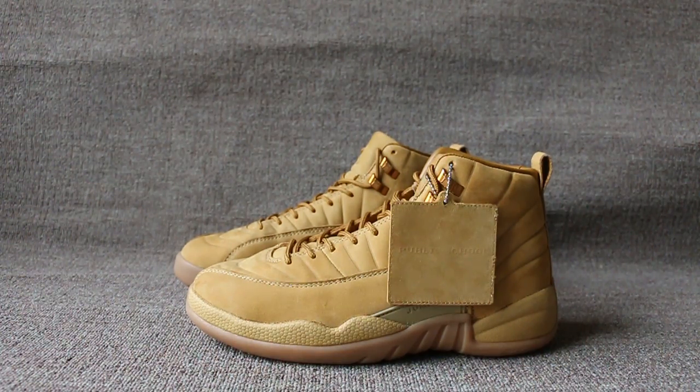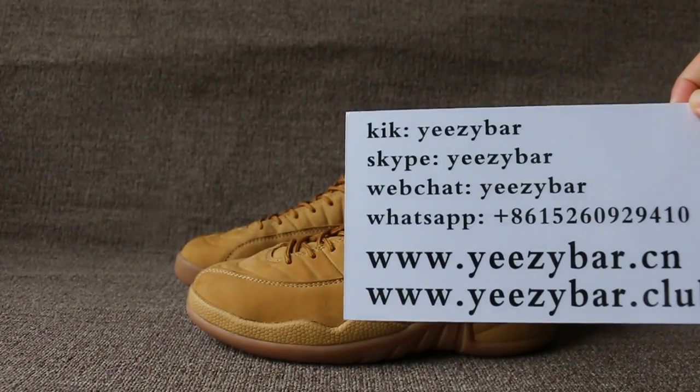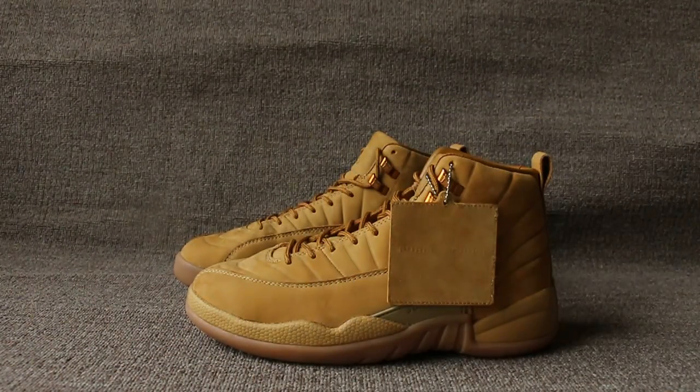This is Maxim from EZBuddle, also EZBuddle Club. Click Skype, WeChat or WhatsApp to contact us.